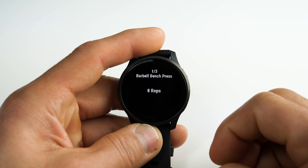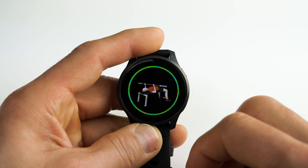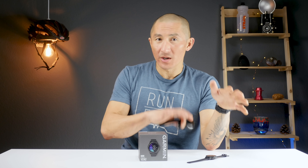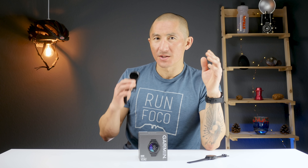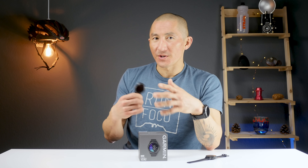With some activity profiles, Garmin has guided workouts with animations that guide you through the workout. These include strength training, yoga, pilates, and breathwork. I have a more in-depth video on the guided workout animations using the Vivoactive 4, linked in the description. Now onto the more common workouts — let's start with running.